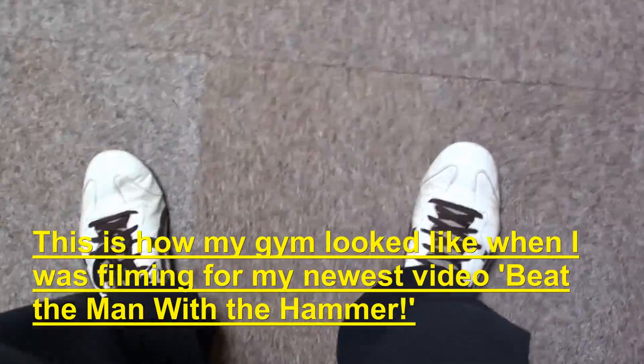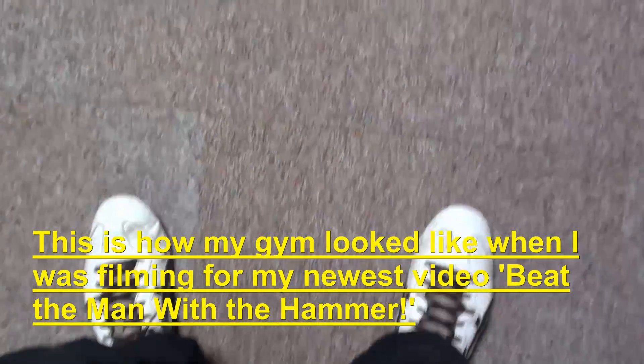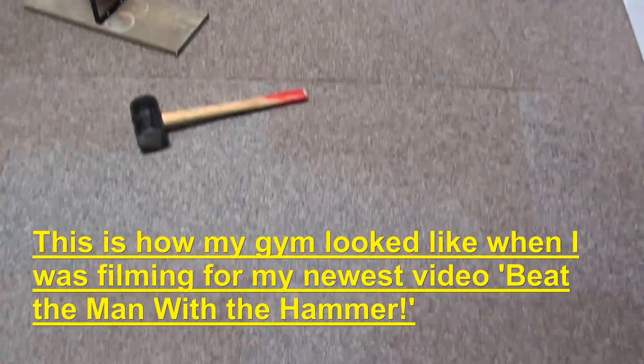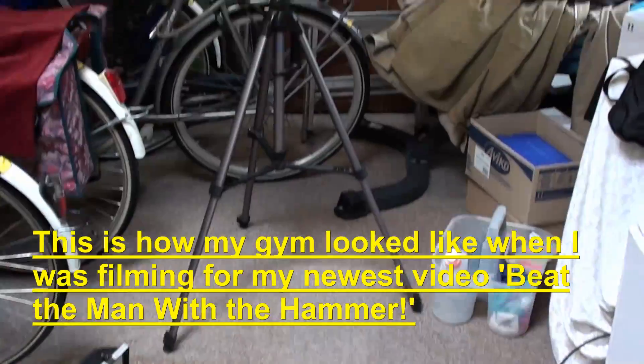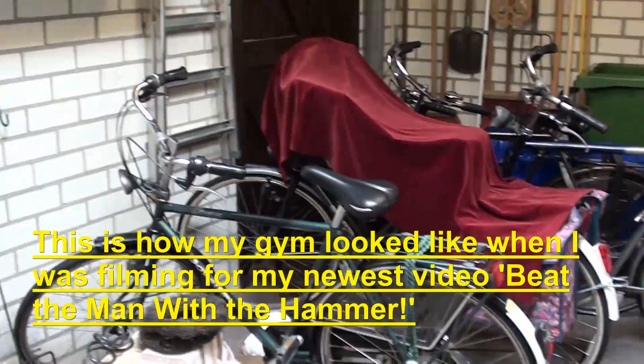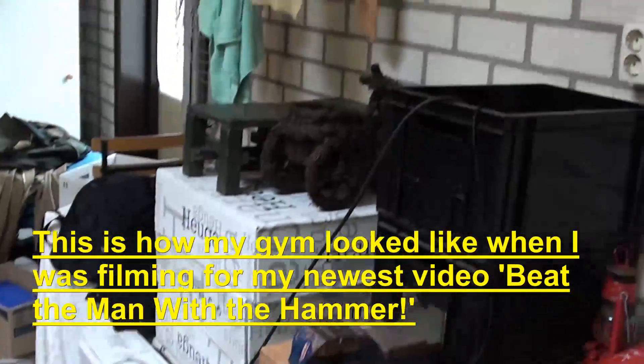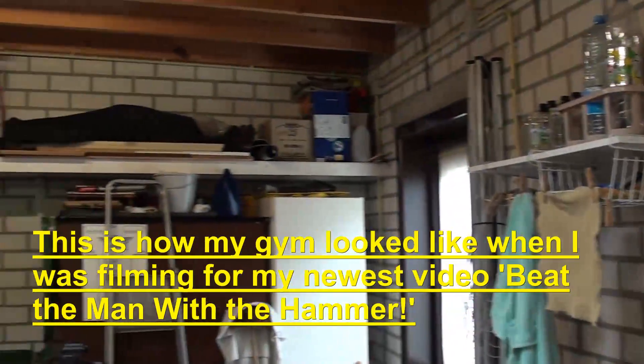First of all, this is how my gym looks like when I'm not filming, and right now you will be seeing how the gym looks like when I'm actually filming something. I am aware of the fact that it is a big mess, and it also takes quite a while to set everything up like this, so I usually try to make more videos at once.